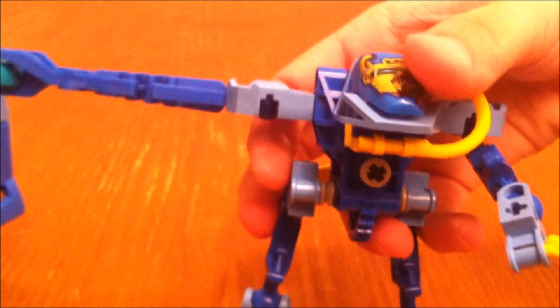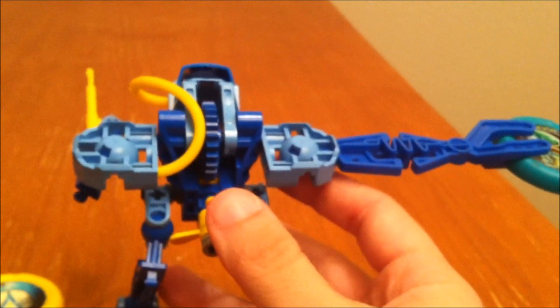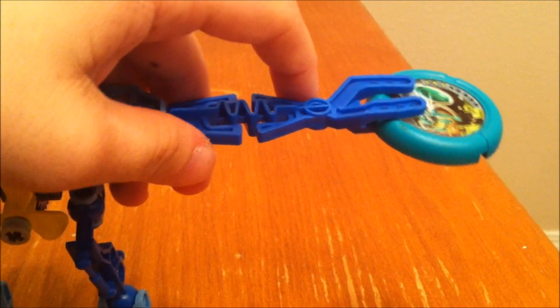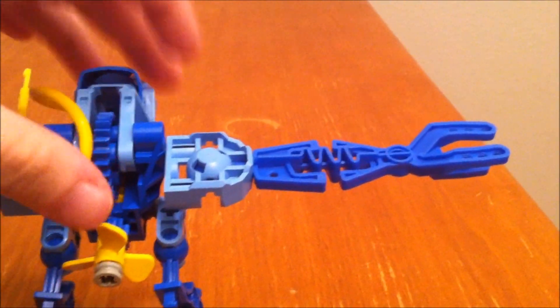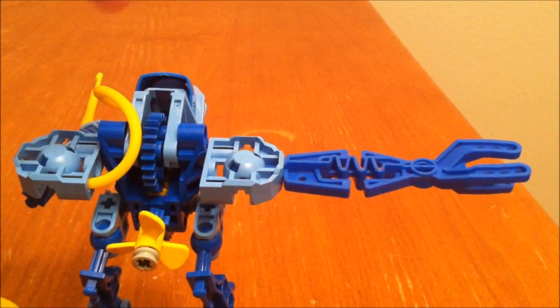And then I'll show you how he throws this. You turn it around this way — I don't want to throw it at myself. And then you just pull his arm back and let it go, and he throws it across the table all the way. He gets pretty good distance. That's pretty cool.